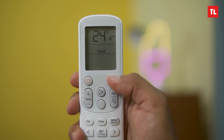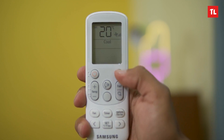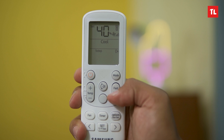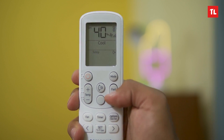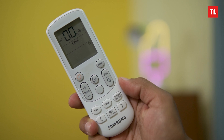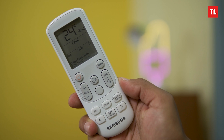You can control the AC with the remote. On the remote, there is an LCD display where you can see temperature mode and other information. There is a dedicated button for temperature control and 2-way swing. The remote also has navigation buttons, fan speed, timer set, and options. You can also clean the AC or toggle the display on and off.